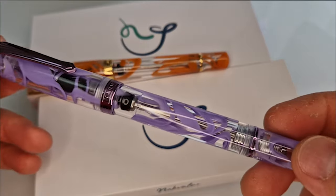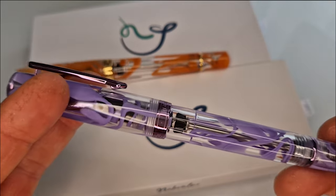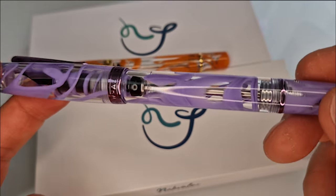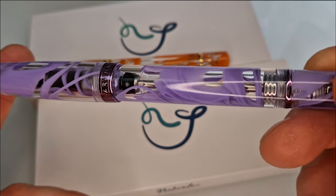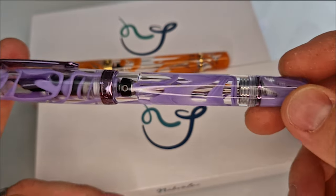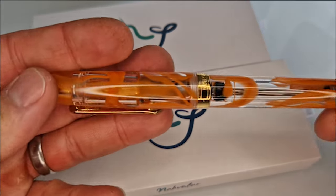The second one is a little bit more different. This is the Lavender Tetra. The lavender colour of the pen is quite milky and opaque — you can't really see through the lavender bits like you can on some of the other ones, like on this orange, which is more translucent.